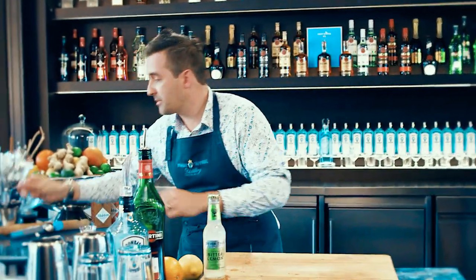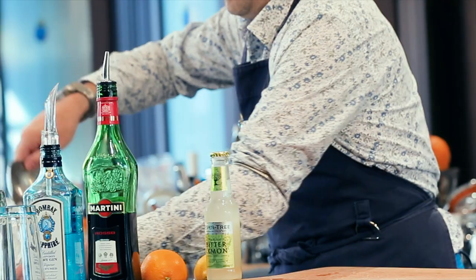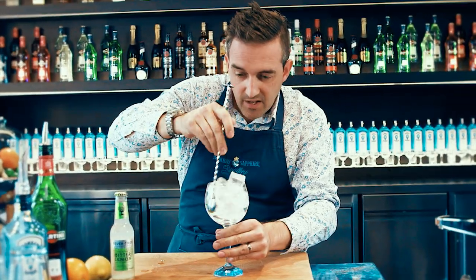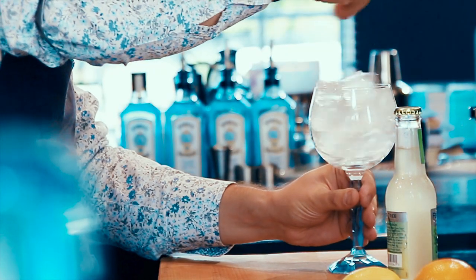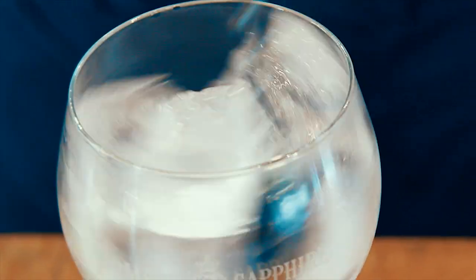We're going to start off by grabbing a nice big copper de balloon glass or big burgundy wine glass and fill it full of cubed ice. We grab our big bar spoon and give that a stir just to chill the glass and start to activate the ice cubes — start them melting a little bit and get down to the cold core part of the ice cube.